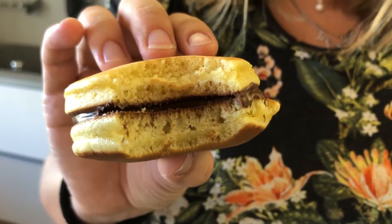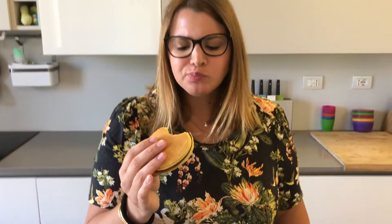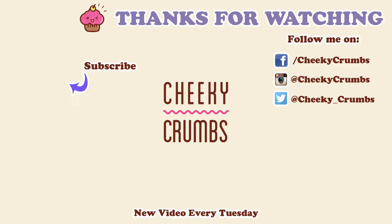And now let's eat one. Best kind of sandwich. Look how fluffy that is. That's so good. So I hope you enjoyed my video and if you did, give me a thumbs up. Let me know in the comments down below what you thought and what you would like to see me make in my future videos. Subscribe to my channel if you want to see more and I'll see you next time. Bye!